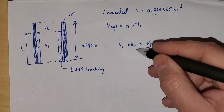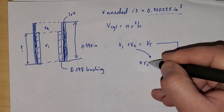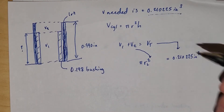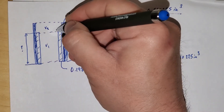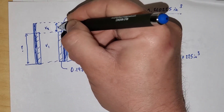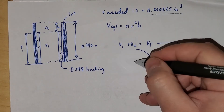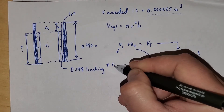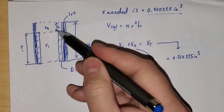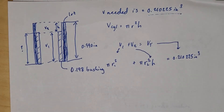We know that volume one plus volume two equals total volume, and our total volume has to be 0.210225 cubic inches. The volume of a cylinder — both shapes here are cylindrical. Volume two is going to be pi r2 squared times h, where h is the unknown height of the inner bushing. Volume one is going to be pi r1 squared times the remaining height. And I need to figure out what h is — that's our unknown. We'll call the distance from top to bottom of the inner bushing h.